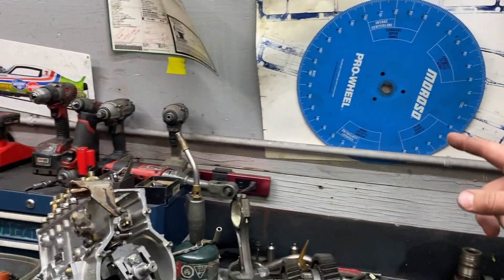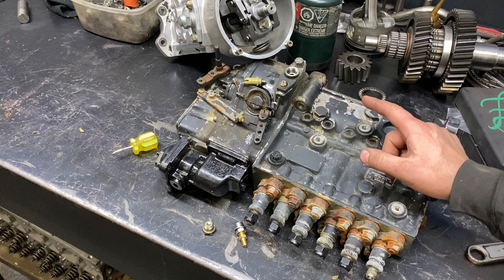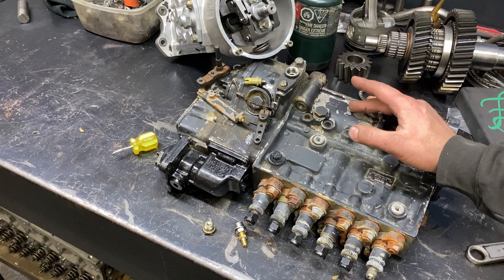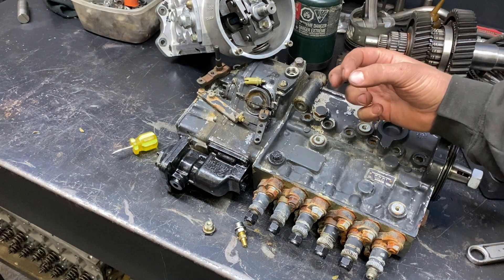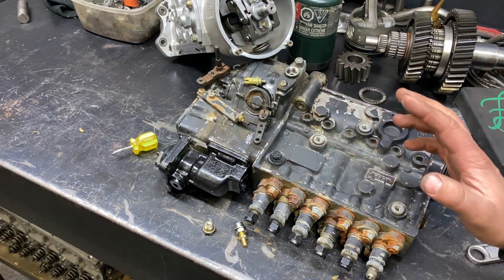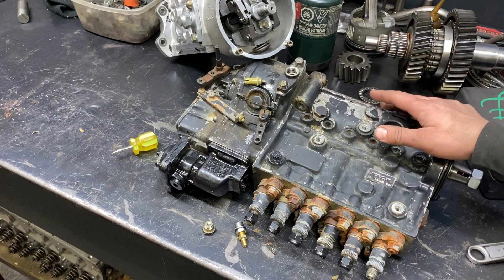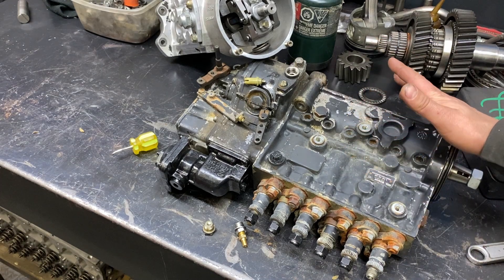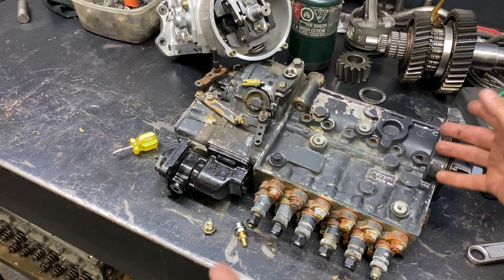If I wanted to advance it, I would bar the engine counterclockwise, and I'd have either a degree wheel on the balancer, or I'd measure the circumference of the balancer and divide it by 360 degrees to figure out how many thousandths of an inch it takes per degree on the balancer. It's not the most ideal method, but it works. My dad calls it the wheel of fortune timing — it's not the most precise method, but it gets it done.